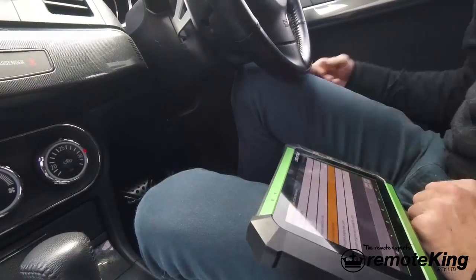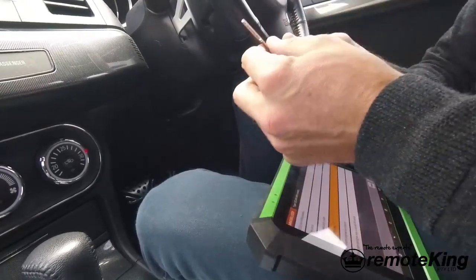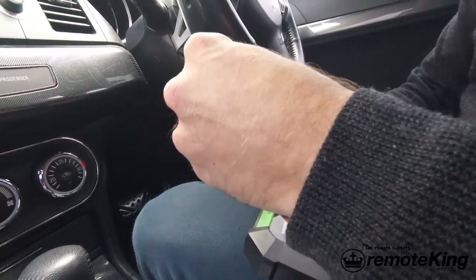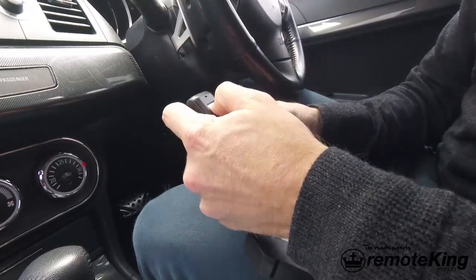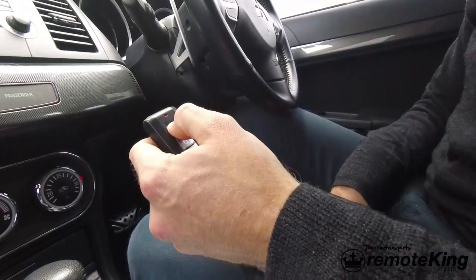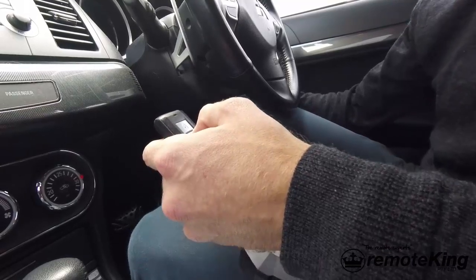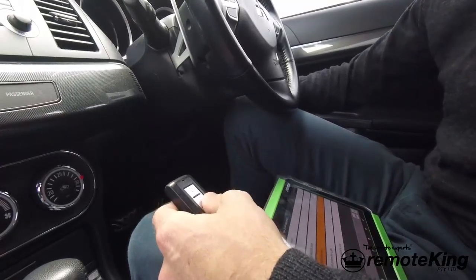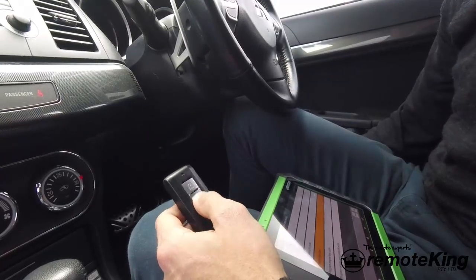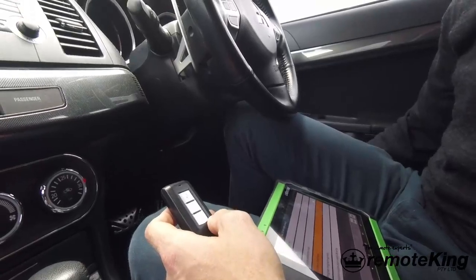The next step is to remove the key from the lock, insert the key back into the emergency slot in the correct orientation, and test the remote. The remote works fine. Next you want to test the smart key as well — we can now turn the ignition and start the vehicle. That has now programmed and we're all done. Thank you very much.